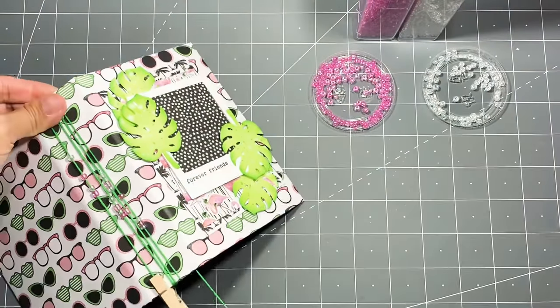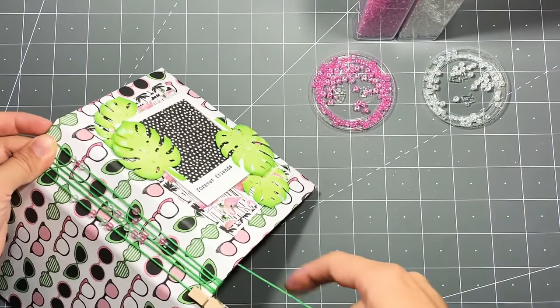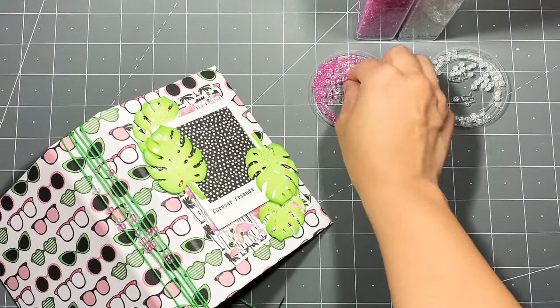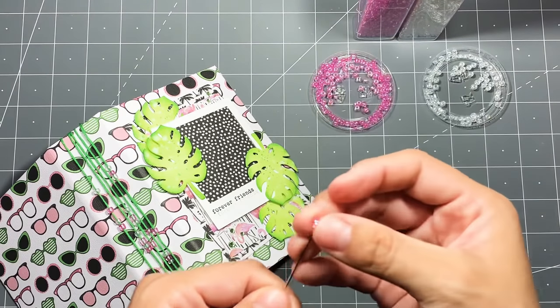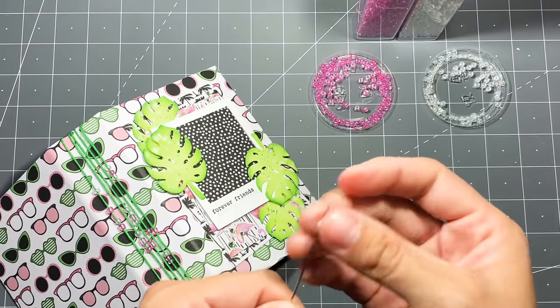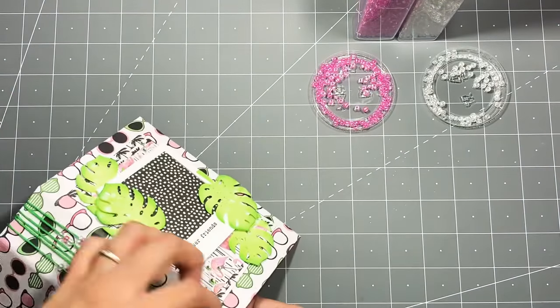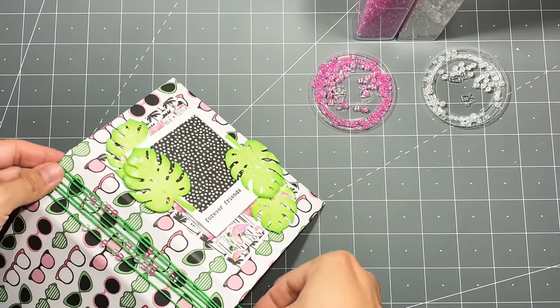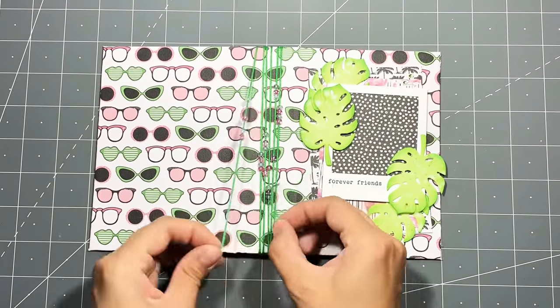I did make a little mistake on this book — I should have added a bit more thread. I had about six feet, which is 72 inches, for this size book. This book is almost like a four-by-six album, maybe four and a half by six and a half. Just make sure you have enough thread.